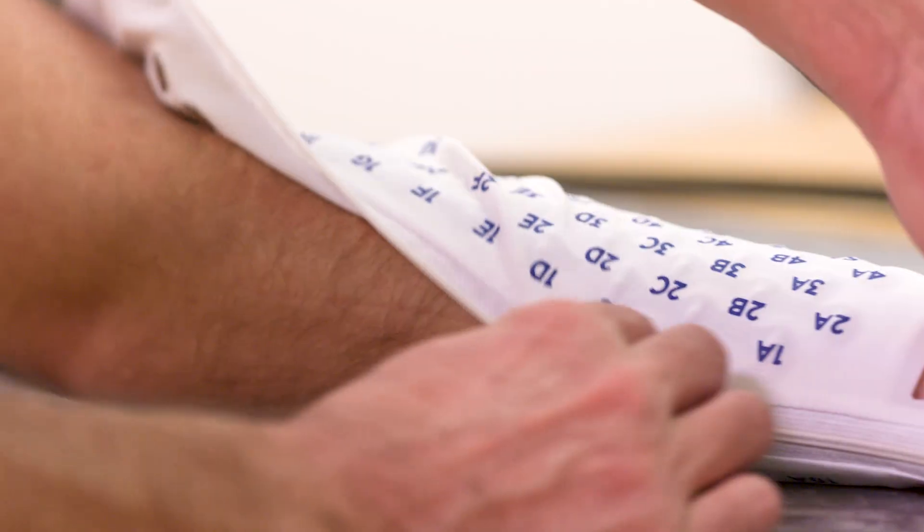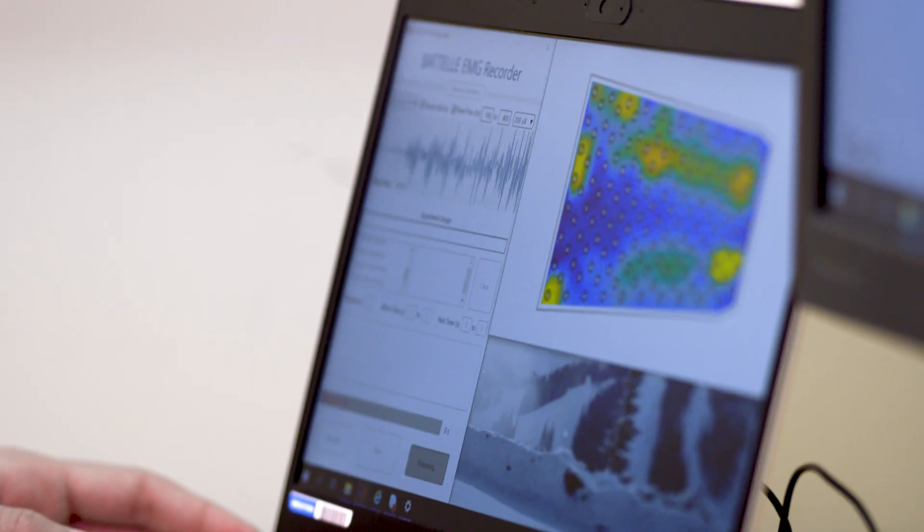This system is an EMG recording system for stroke patients. It is a sleeve that patients would put on their arm to record the electrical activity of the muscles.